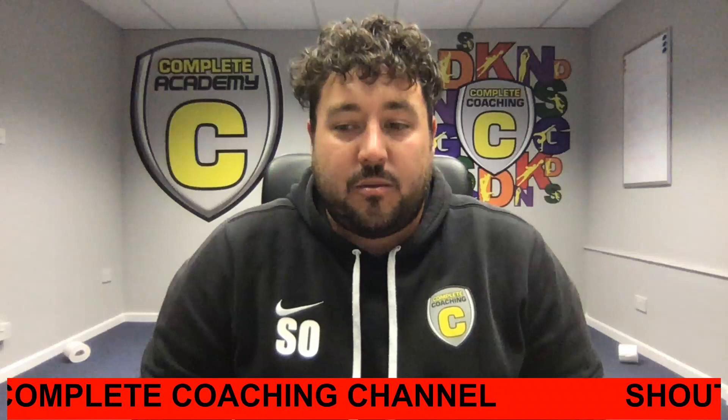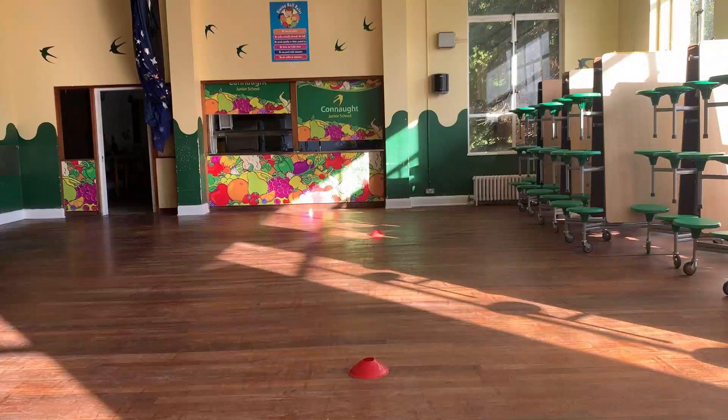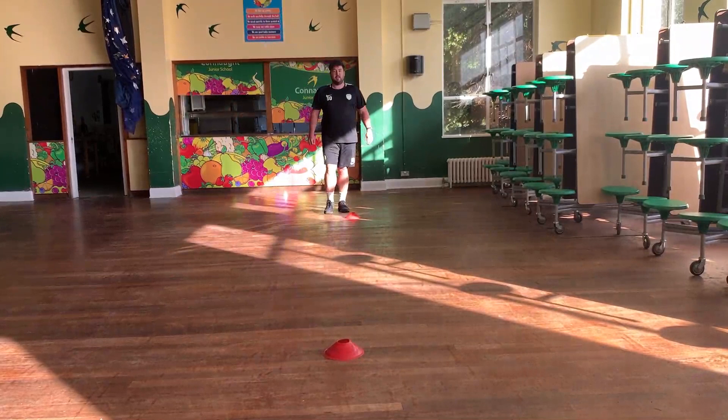With that one we're testing our body, our balance, and our coordination because we're putting ourselves off balance by jumping from one side to the other, making our body weight go to the opposite side. So if you can keep your hands out in front and your shoulders, head, and hips facing the direction you're going, you're doing a great job. Next one: skips with your arms rotating forward - we're going to do that four times.